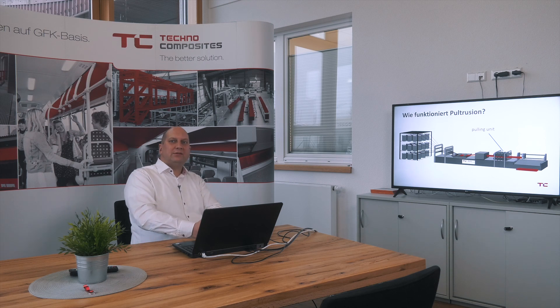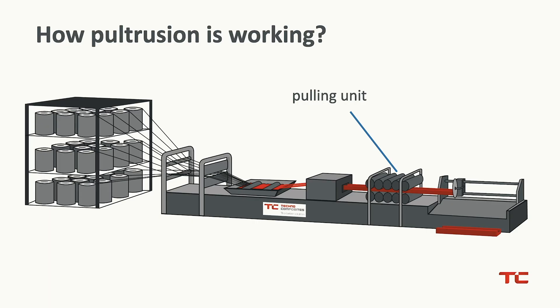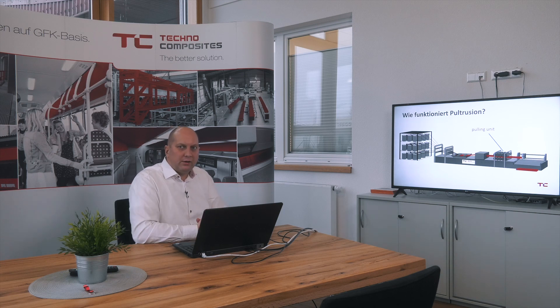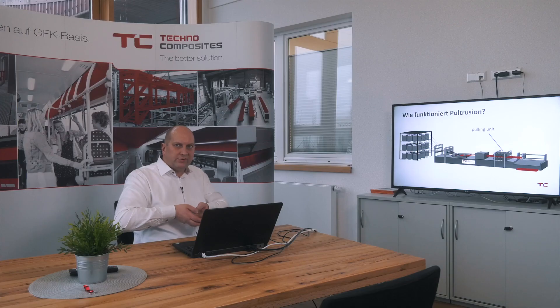The next device is that which gave the name to Pultrusion — it's a pulling device. You can imagine that if you have glass fibers, you have no chance to press them through a tooling, so you have to pull them through a tooling. And that's the reason why the name is Pultrusion. This unit grips the glass fiber profile and pulls it out of the tooling.